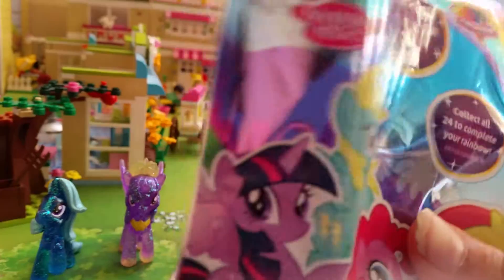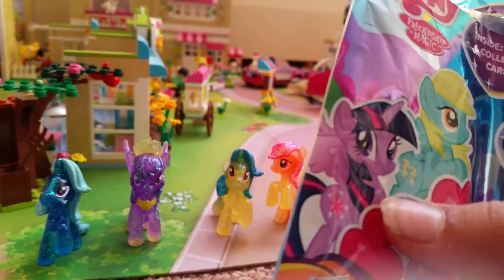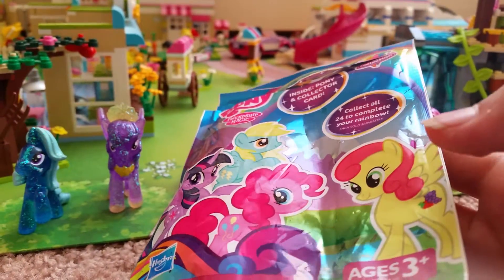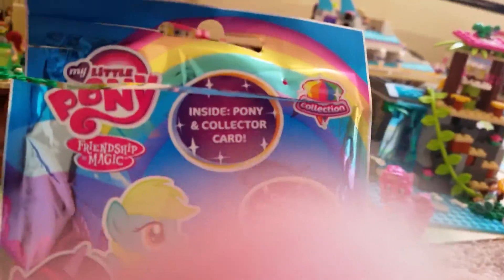The sparkly bag has Princess Twilight Sparkle, Flash, Pinky Pie, and Strawberry Sunrise — I think, couldn't read it so well. Inside is a pony and a collector card.